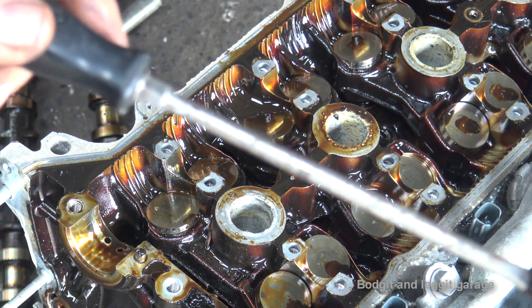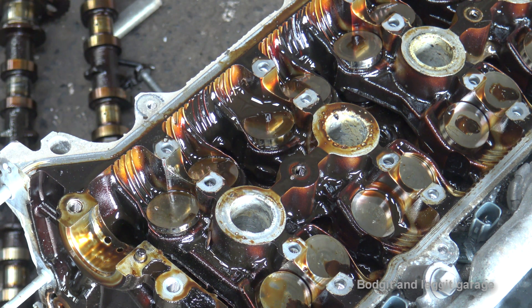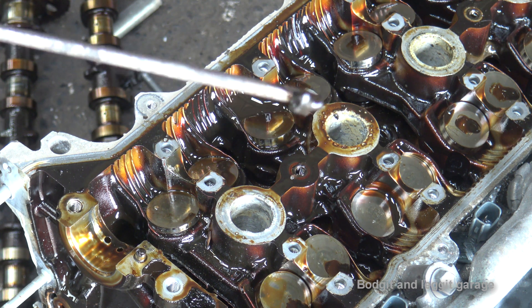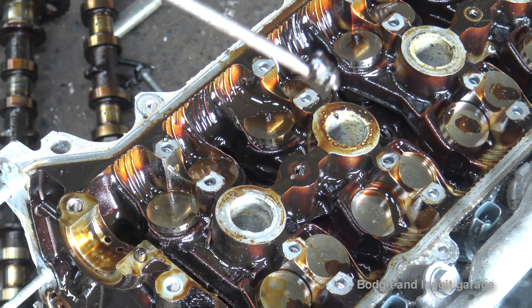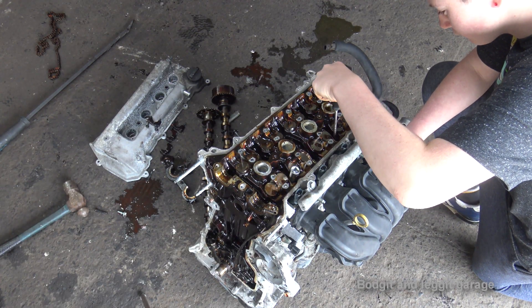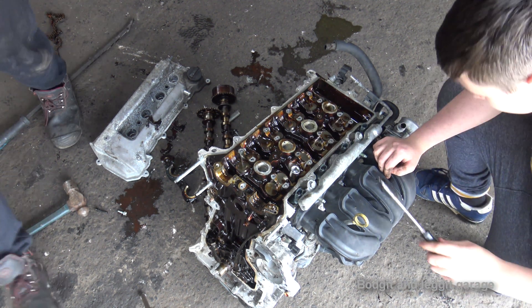Where the head bolts are — look at the gunk that's coming out. So this is lack of oil changes, and all this gunk — I reckon it's just basically starved the chain of oil, and most probably snapped the chain, overheated, something along those lines. That's what I'm guessing at the minute. You can just see there's loads and loads of gunk. Let's get this off and we'll see what the valves look like. He's just clearing all the gunk out of all the head bolt holes, then we'll whip it off and we'll see.